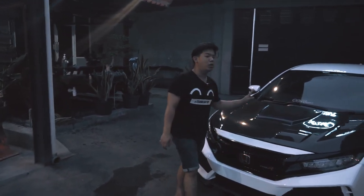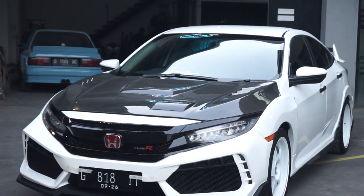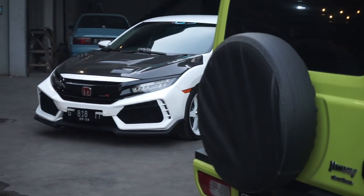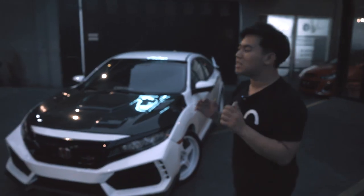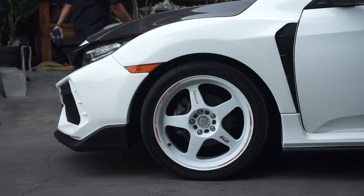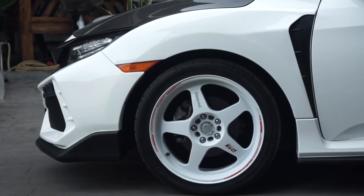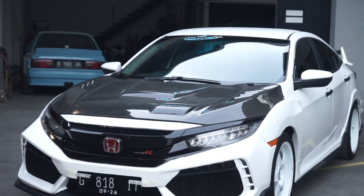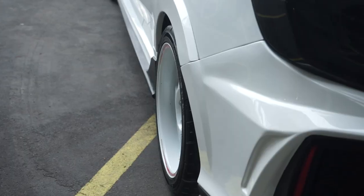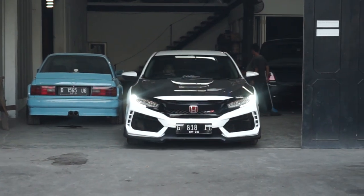Dan tentunya kalau kap mesin sendiri juga, ini udah menggunakan carbon fiber guys. Yang tentunya ini melihatkan bahwa mobil tuh totalitas anak JDM banget. Keren banget menurut gua, dan fitmentnya simple banget. Jadi colorway-nya mobil ini hitam, ban details, abu, karbon, dan tentunya putihnya sendiri. Kita menggunakan cat kode berwarna Championship White.